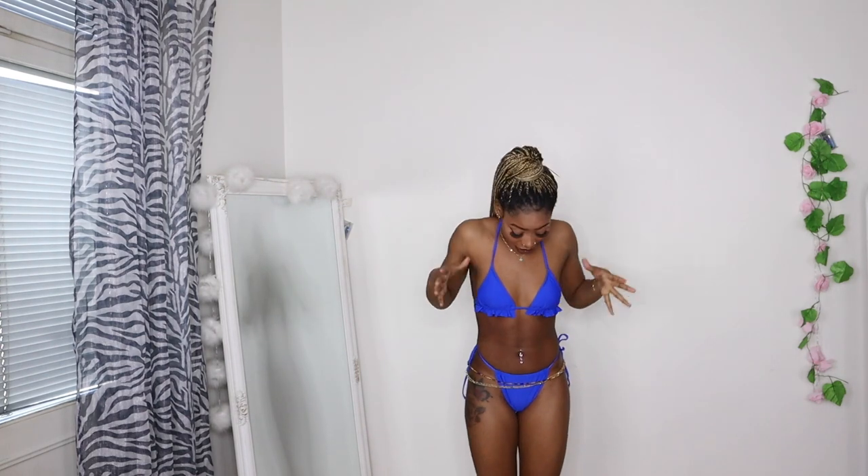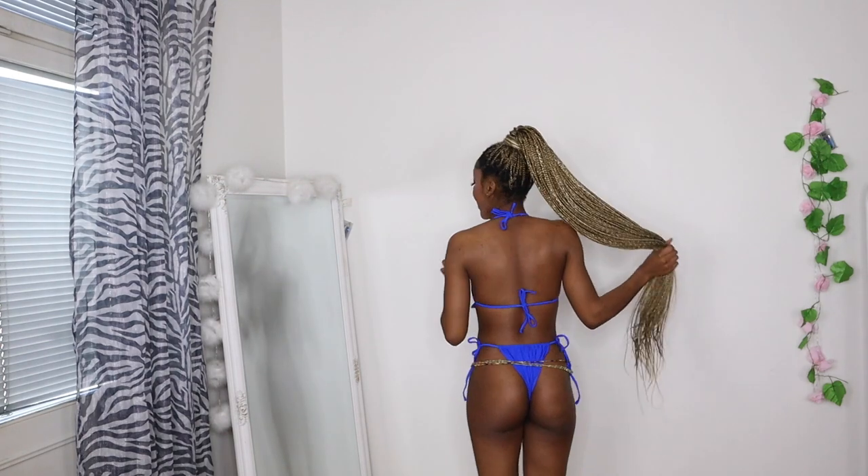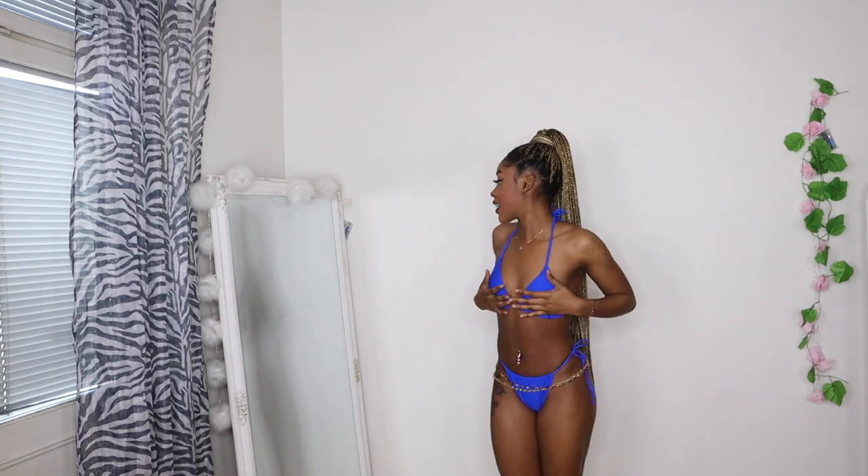I'm really into this bikini because of the color — it's giving color, giving body, giving everything! I like the way it's sitting on me, and I like the way you can adjust it. It's also a triangle top, and I like the small triangle shape it gives. I decided to get shades to match this outfit.